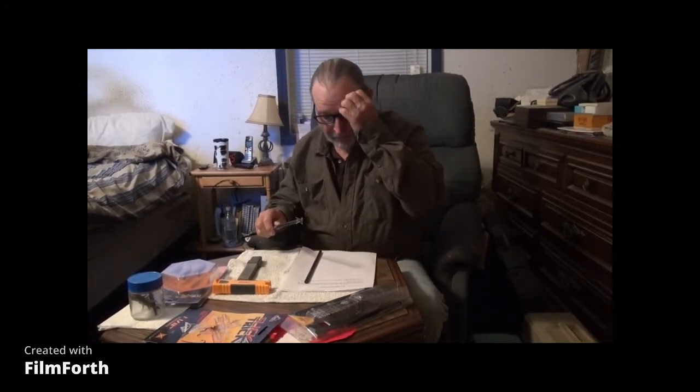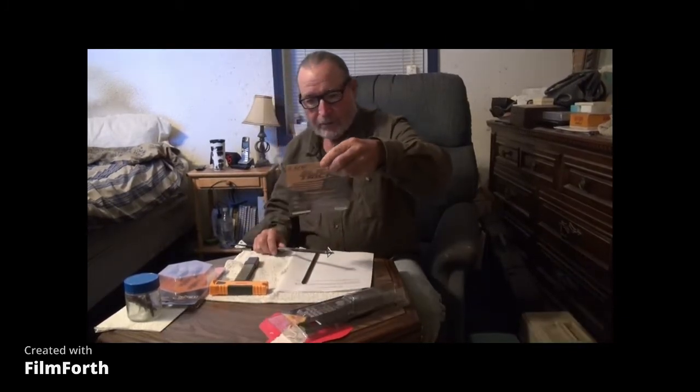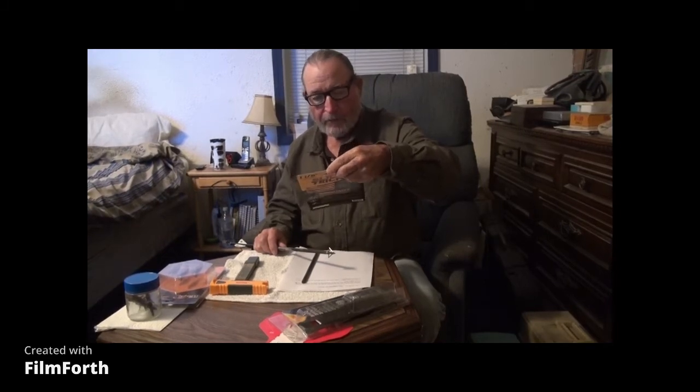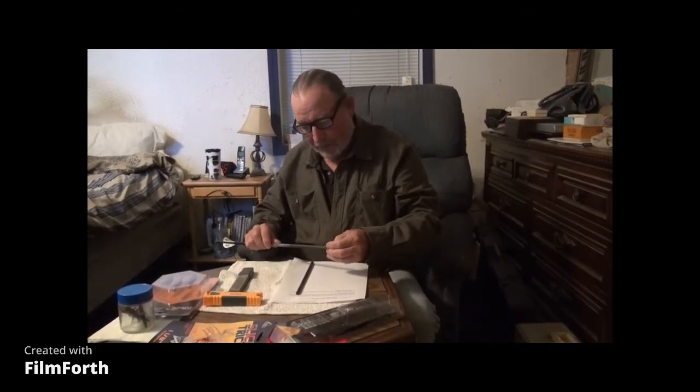Some people say they throw them away after they use them one time, but I don't feel like I have that kind of money to throw around. These come in packs of three or four. I don't know exactly how much I paid for them because I bought them with the crossbow, but most of these are about $10 a piece — maybe $40 or a little more for four of them. I'm trying to figure out how to sharpen this.